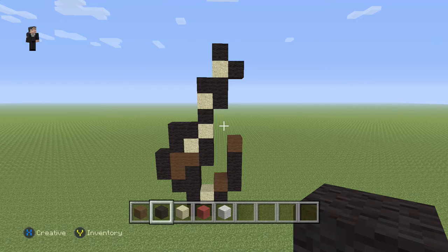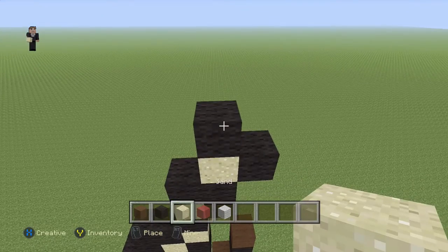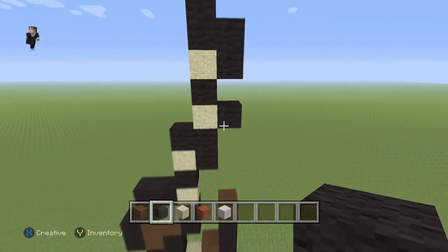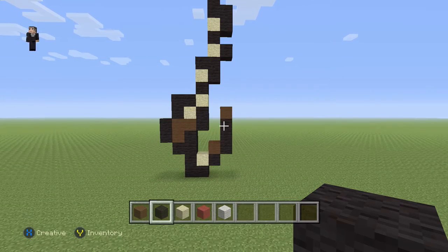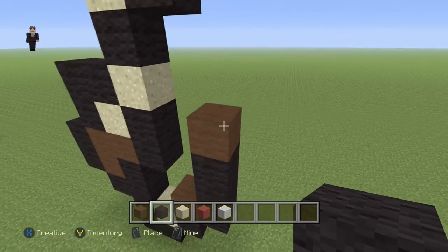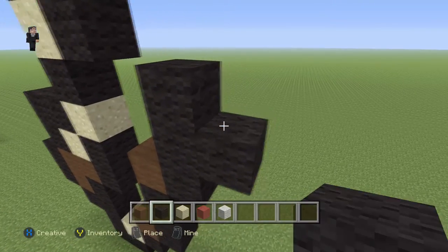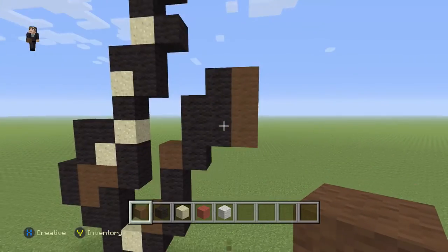We're just gonna keep building and it'll come to shape. Then over here we're gonna add a sand on the top and go one, two, three, four. Now let's start building a bit on the right - we're gonna grab our black and place it right next to this brown, so we're gonna go one, two, three.